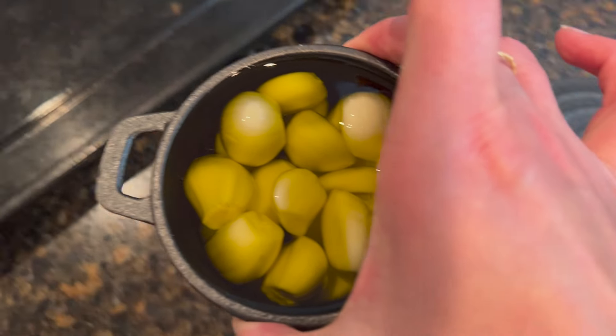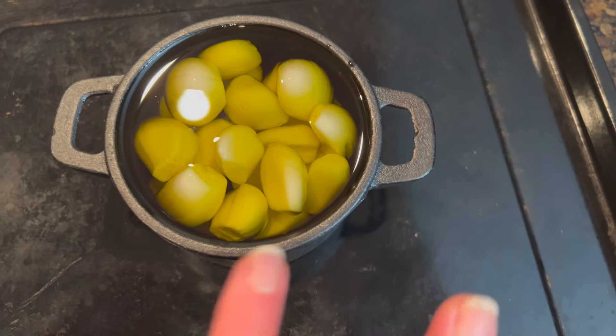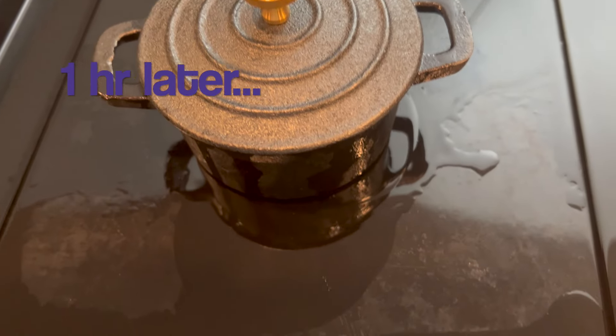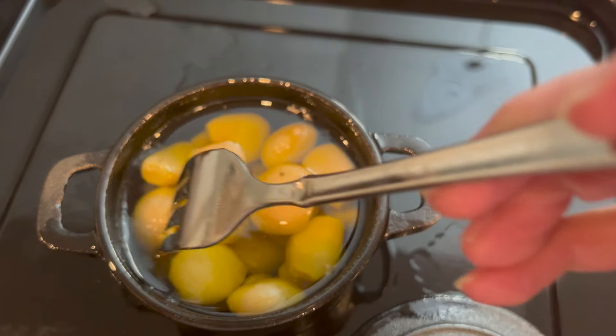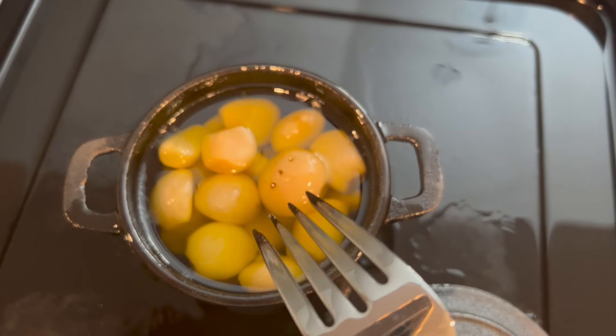I'm gonna put this on a baking pan just to make sure that if it spills over it's not gonna make a mess. We're gonna bake at 250 degrees for one hour. It is time to check the garlic — I am so glad I put it on this pan. This is exactly what we want. Now we are gonna let this cool; I cannot even begin to describe how amazing this smells.